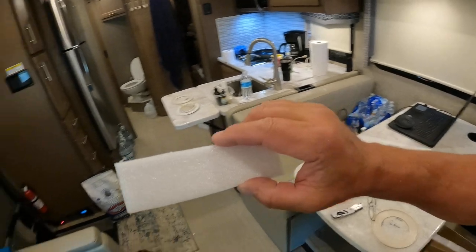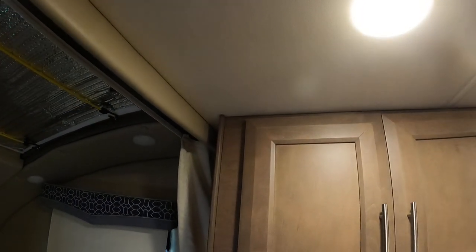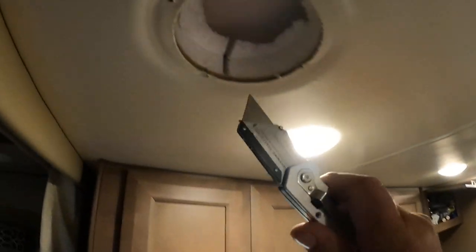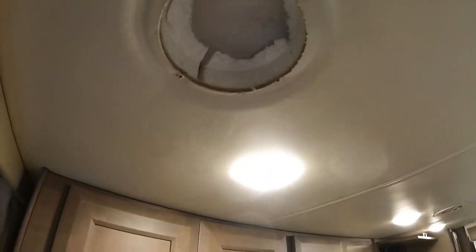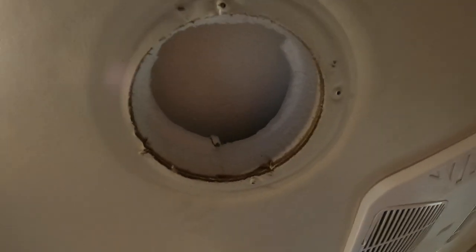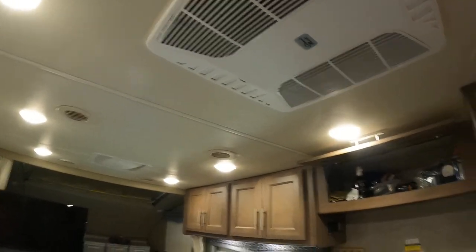I've got some packing material and I'm going to put it right in there to block that hole. Then I'm going to take my utility knife — a razor blade — and open that up like this one. It's just a bigger opening, so we get better airflow coming out.